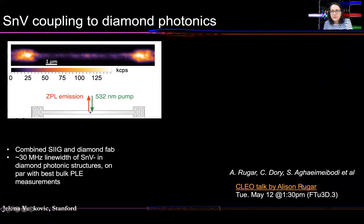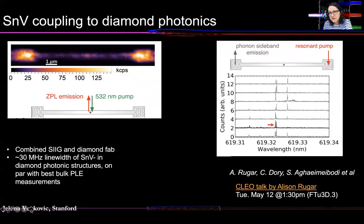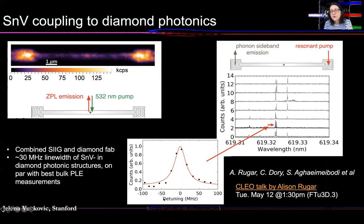We started incorporating color centers in these optimized structures — you can hear more about that in the CLEO talk by my student Alison Ruger on Tuesday afternoon. We are focusing for the moment on tin vacancy color centers, because they're more efficient and can operate at higher temperatures. Here is an example of a tin vacancy color center produced by the shallow ion implantation and overgrowth method we pioneered. We fabricated diamond structures with optimized couplers and performed photoluminescence excitation measurements, showing no degradation in linewidth after the inverse design fabrication process. The linewidth of tin vacancy color centers in diamond photonic structures is 30 MHz, on par with the best bulk photoluminescence excitation measurements.